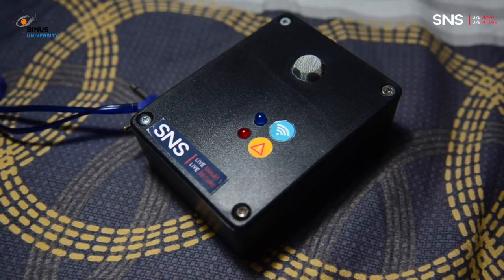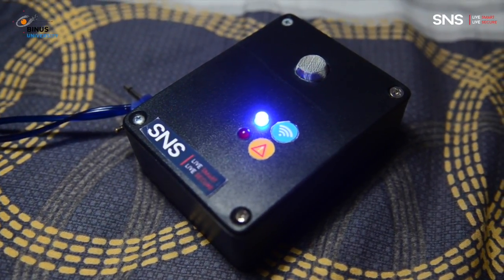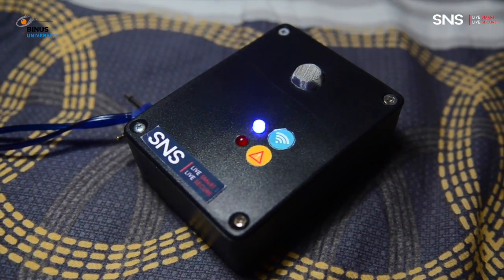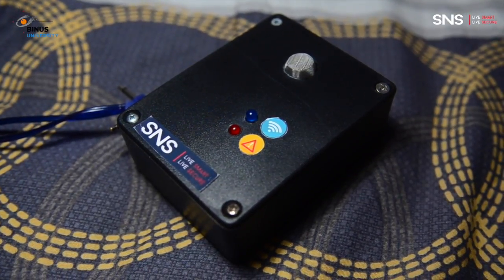Afterward, the ESP8266 will start restarting. If the blue indicator is flashing every three seconds, it means it is successfully connected. If it is still flashing fast, then you need to check your authentication again and repeat the steps.